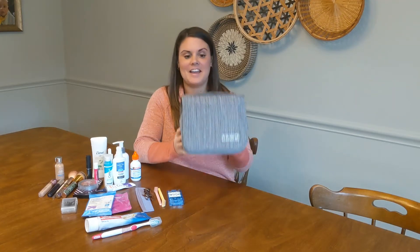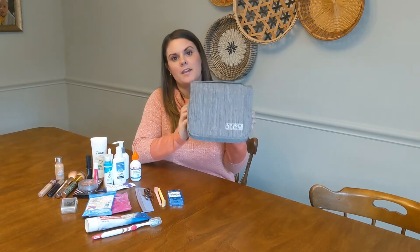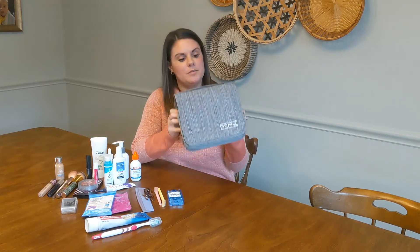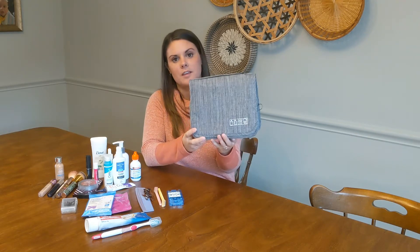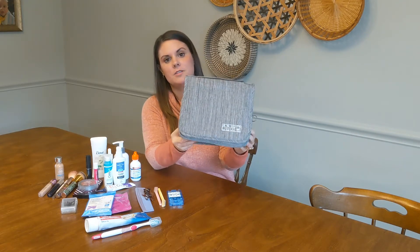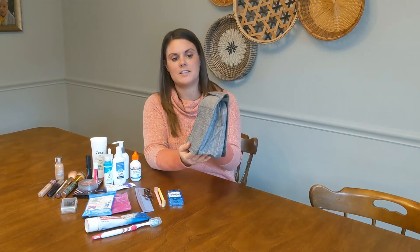Hi everyone! Today I have this amazing toiletry bag that I wanted to show you. I'm super excited to have this because for one it's just really great looking. This is a unisex bag so men and women can both use this, and I love the size of it.